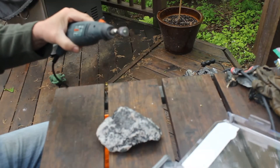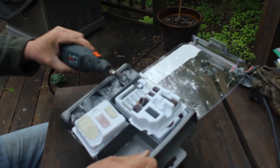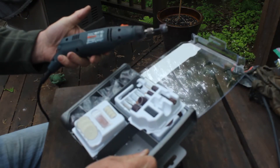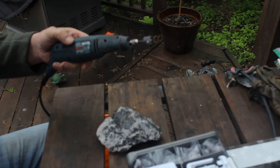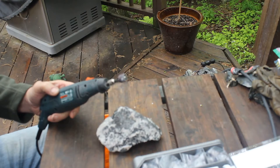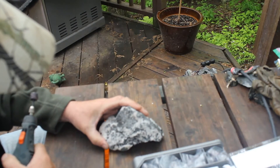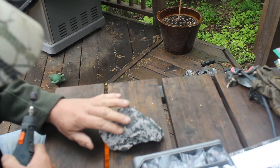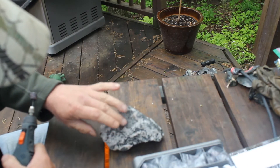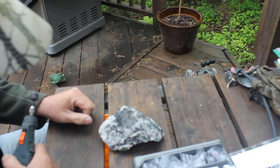What I have is a whole kit — this happens to be a Black & Decker, but it's the same idea as a Dremel — a whole kit of different attachments. And why this is controversial is if you have a good rock, anything you do on the outside to touch it, scratching it, to bring out the silver, will also hurt it.